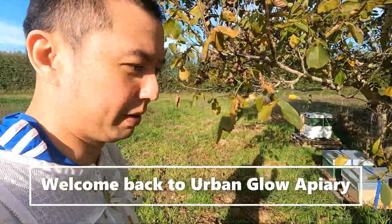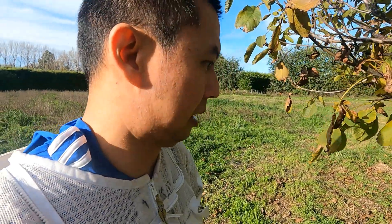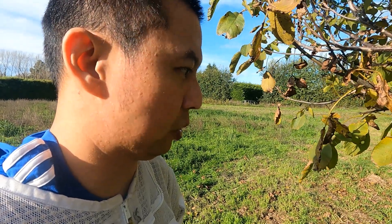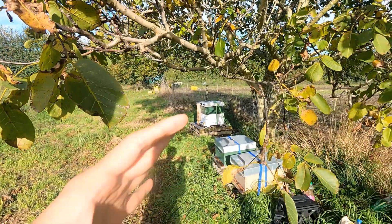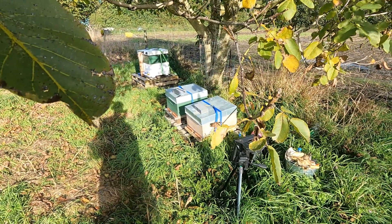Hello everyone, welcome back to my channel. It's been a couple of weeks since I uploaded a video because it's winter, so things are really quiet. What we're going to do for winter is check the bees — I fed them a few weeks ago with pollen patties and sugar syrup.